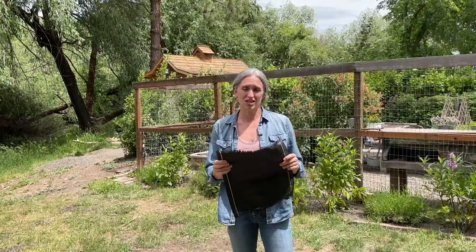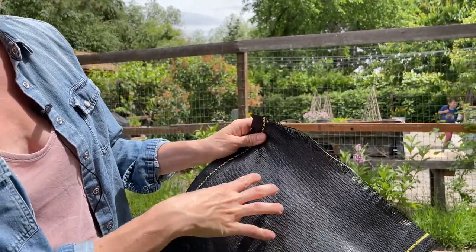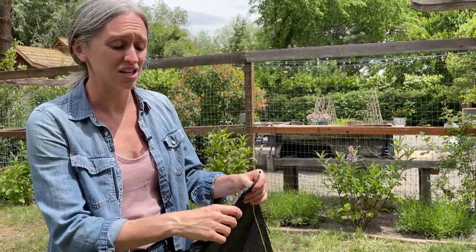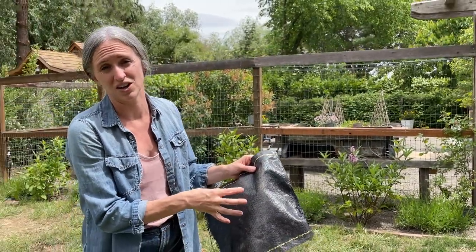We use a torch instead of scissors to cut this. If you use scissors, it really frays and it's hard to get a good cut in the middle for the plant to go in. Instead, we use a torch and burn it. You can see what that looks like — it keeps it from fraying and makes it easy to get a hole in the center.